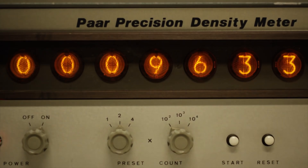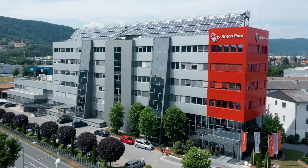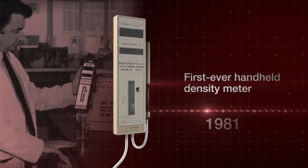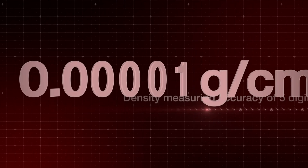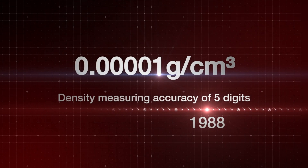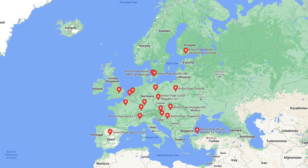Anton Paar have a long history in density reporting for various industries that goes back to 1967 with the very first digital density meter. Since then the company has gone from strength to strength with many accolades, including that in 1981 they developed the first hand-held density meter, and by 1988 they had developed the technology to measure density to an accuracy of 5 digits. Anton Paar are a company with facilities found in many European countries, and in 2020 they had a revenue of 392 million euros — so we are not talking about a small business or one with a lack of history in the field.